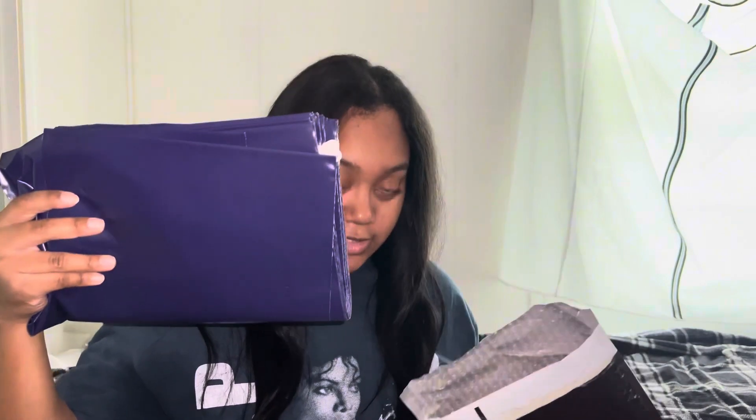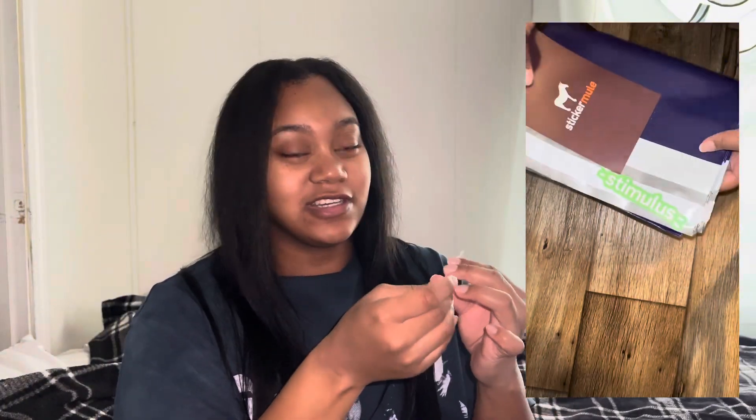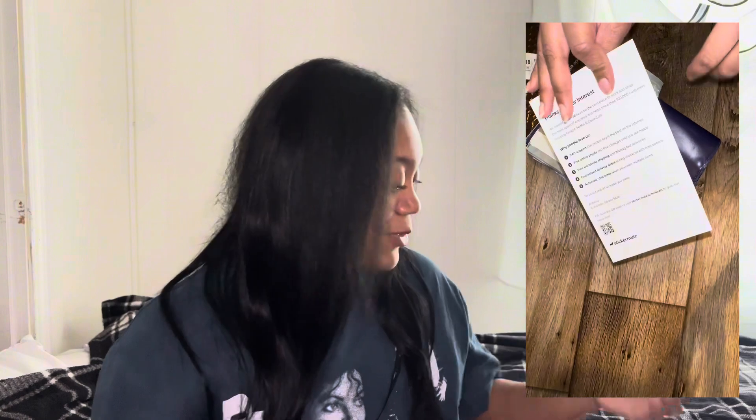Here are my poly mailers, but let me show y'all what it came with first. I might put pictures and videos on the side because when I first opened it I was excited, but then when I saw what they had messed up on it, it kind of made me feel off. So they give you a Sticker Mule sticker, which is so freaking cute — I like it. It feels really good too.